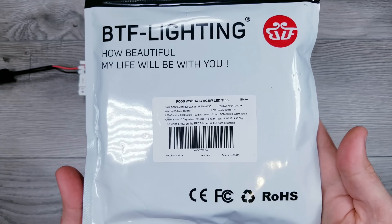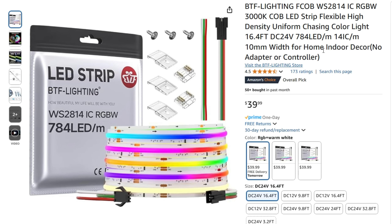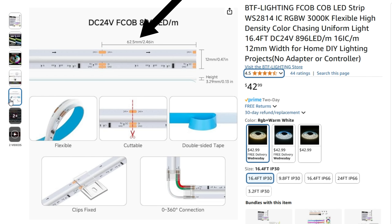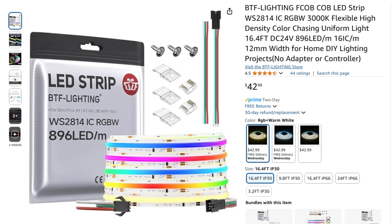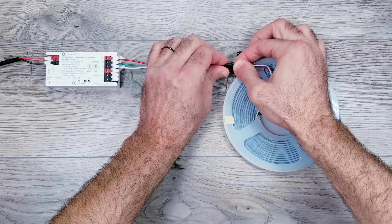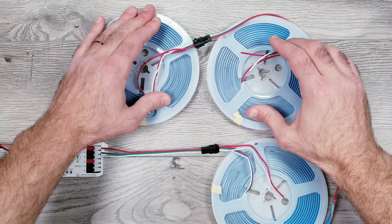For the LEDs I'm using 24 volt COB RGBW strips. They come in two variants: one with 784 LEDs per meter, 10 millimeters thick, and cut points every 71 millimeters; and the other with 896 LEDs per meter, 12 millimeters thick, and cut points every 62.5 millimeters. Both have dedicated white LEDs available in warm, cool, or neutral temperatures. For this experiment I opted for the 896 LEDs per meter strip in warm white. I'll be connecting strips one after the other and testing performance until either the data fails or the voltage drop becomes too great.